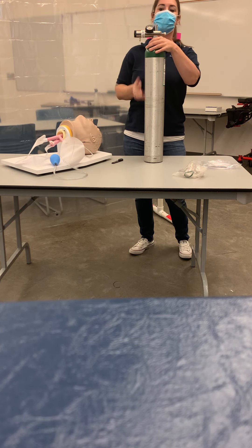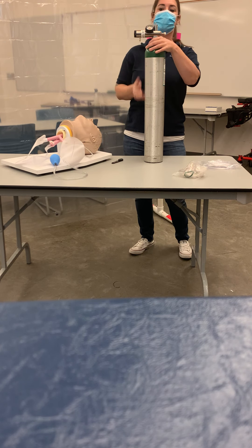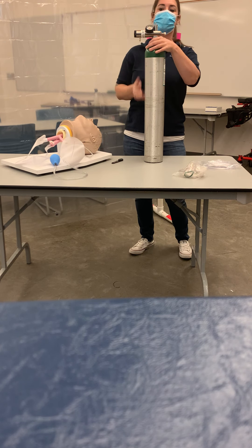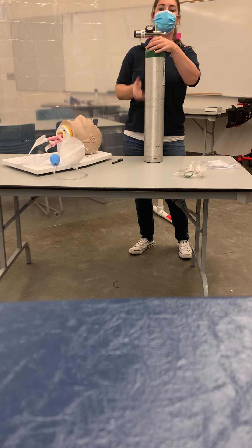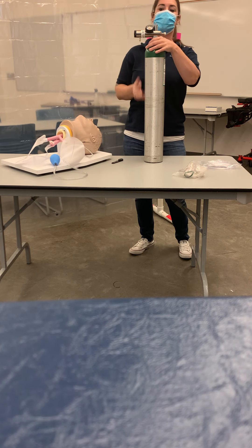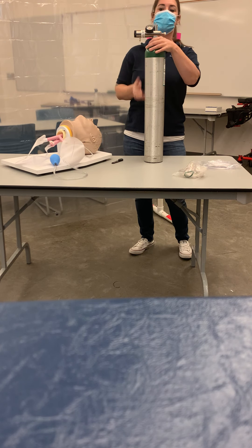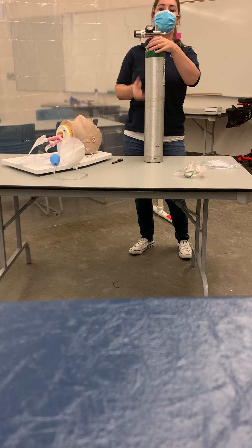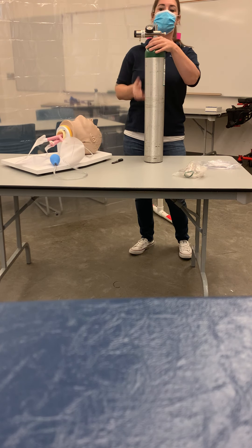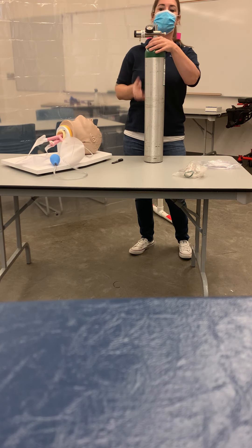Now we're going to tighten it down. Once it's on there and not going anywhere, we are going to open it two whole turns so we know that it's open. We're checking that tank pressure — I'm looking at it right here and I'm seeing that we have 1,000 PSI, so we're okay for right now, but we need to start considering our next call and make sure we have another portable ready.